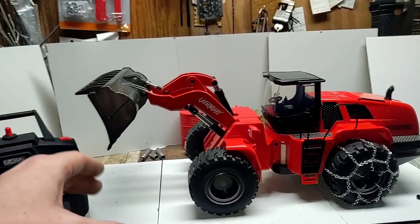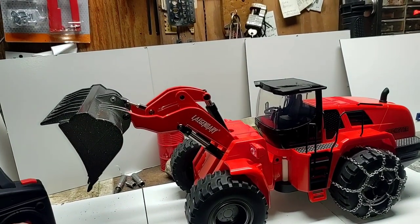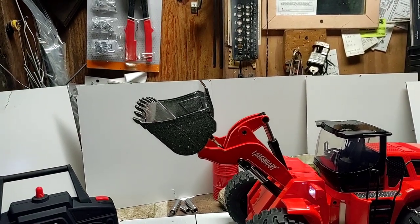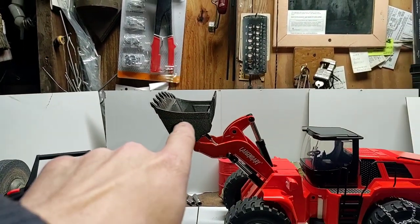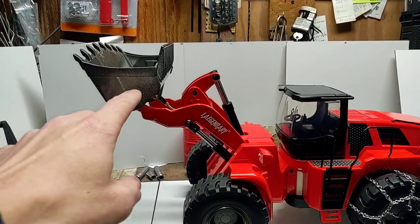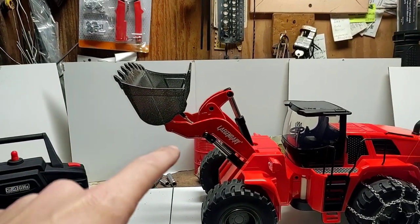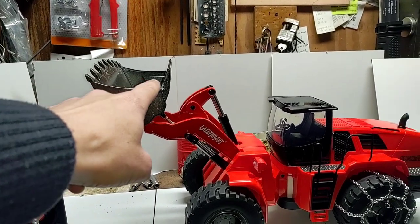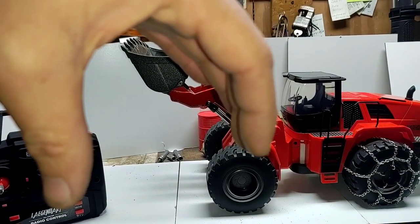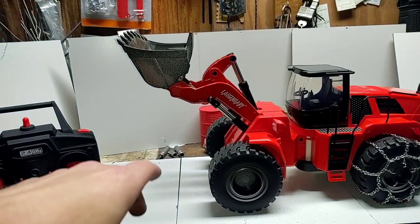On a real full-size loader, when you tilt the bucket back, it is vertical in the upright position — just like that — and it doesn't go any further back than that. The Legendary Buckster, and I'm sure the same on the Huina's, will actually go back so far it'll make contact with this arm, and that's not the way it's supposed to be. It's supposed to come back to about here, and when you dump it should come straight down and hang vertically — actually a little bit beyond vertical — so you can rock it back and forth to shake out the material.